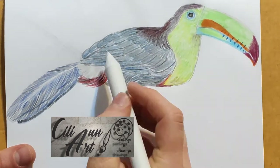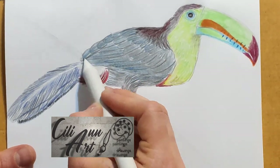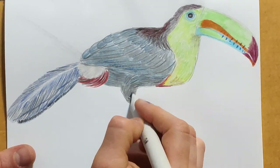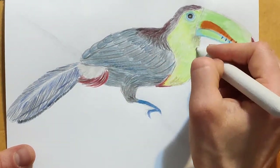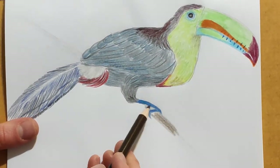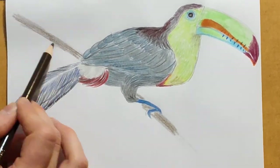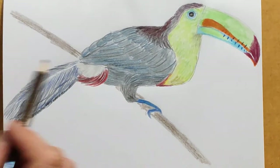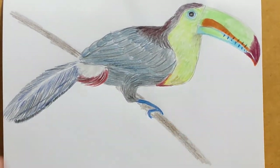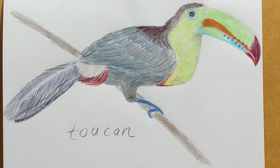We'll go over the smoother parts of the feathers with a blending stump to give it a smooth, homogenous look, leaving the areas with texture alone. Let's put in the branch so he actually looks like he's sitting on one. You can add leaves and twigs if you'd like. And there's our toucan!